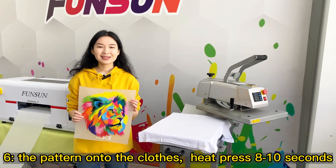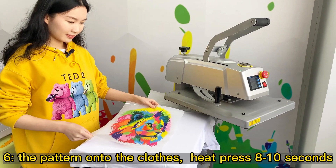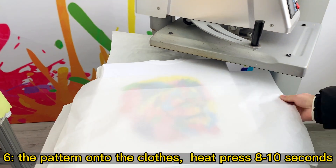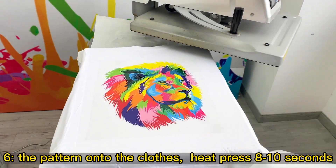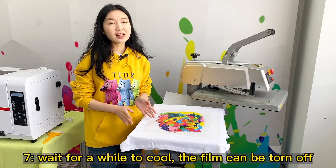Step 6: Place the pattern onto the clothes and heat press for 8-10 seconds. Step 7: Wait for a while to cool, then the film can be torn off.